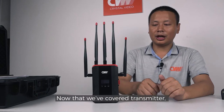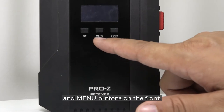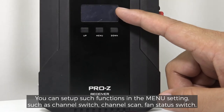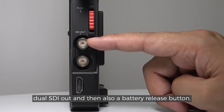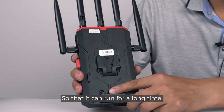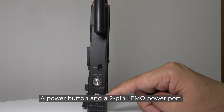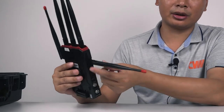Now that we've covered the transmitter, let's take a look at the receiver. There are UP, DOWN, and MENU buttons on the front. You can set up functions in the menu setting such as channel switch, channel scan, and fan status switch. For the side, there is an HDMI in, dual SDI out, and a battery release button used to lock and remove the V-mount battery. For the back, there is a V-mount battery slot so that it can run for a long time, a USB port for firmware updates, a power button, and a 2-pin LEMO port. For mounting options on the bottom, there are two ¼-inch holes and a 3/8-inch screw hole. For the top, there are five antenna connectors.